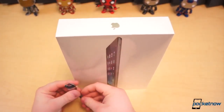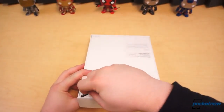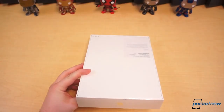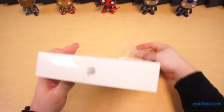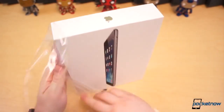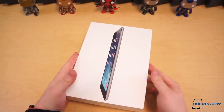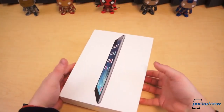But let's get into the box and see what it's all about. We can pretty much guess what's inside, but we're going to open it up anyway. Cut off the plastic wrap that Apple is so well known for, throw it to the side, and open the box.